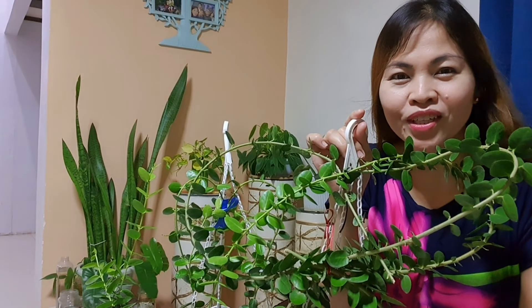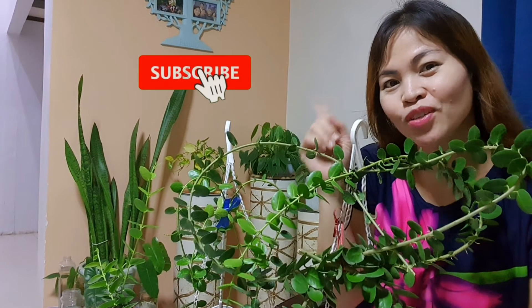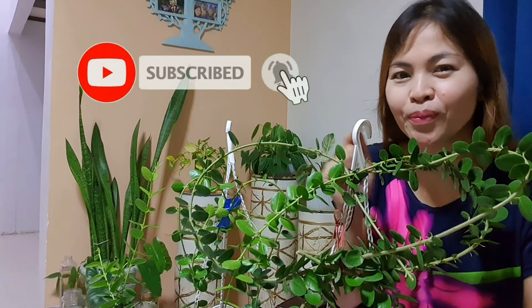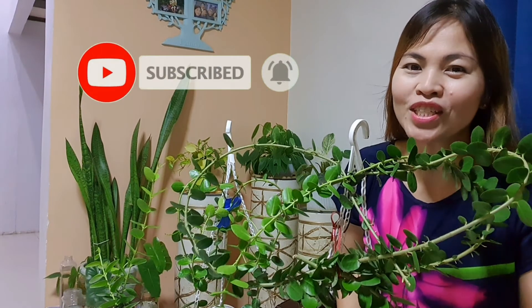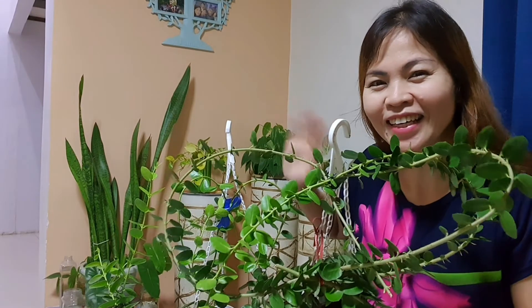Air purifying plus ang ganda ng pangalan niya — Millionaire's plant — so feeling mo millionario ka na! If you want to see more videos related to plants and cooking, please do consider subscribing and hit the notification bell para updated kayo every time na may bago akong videos. Thank you for watching guys, see you in my next — happy planting, bye!